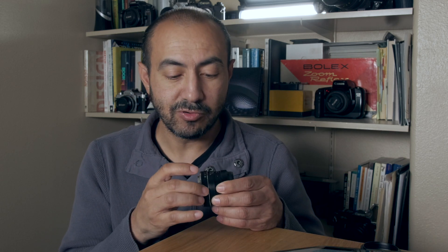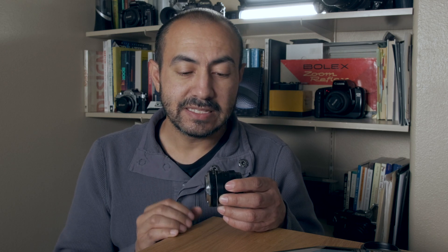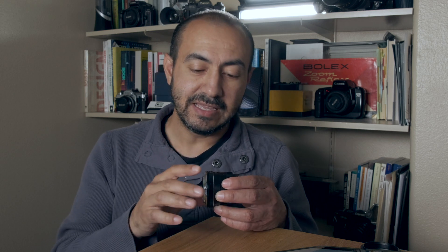Someone asked about the aperture ring — since it's clickless, people are worried about accidentally knocking it out of range. I can say it's really sturdy and not that easy to move accidentally. Obviously if you grip it with two fingers you can move it, but with one finger you'd really have to put intention into moving it. It's not going to move accidentally unless you accidentally grab and turn it. That's really comforting to know if you're thinking about buying this lens.